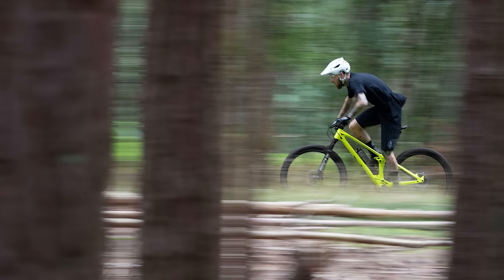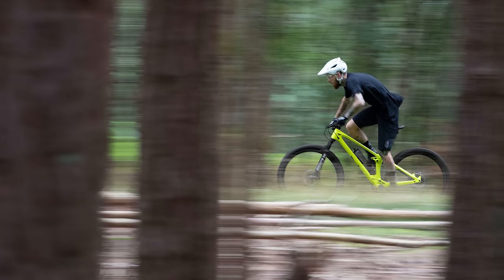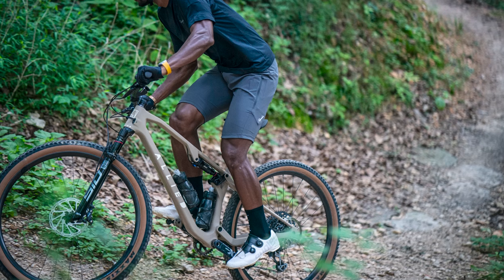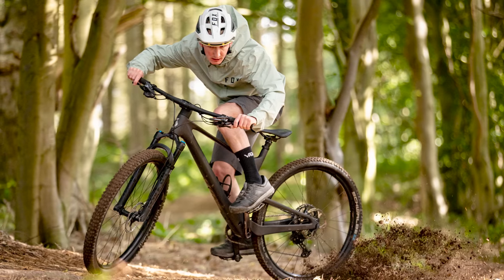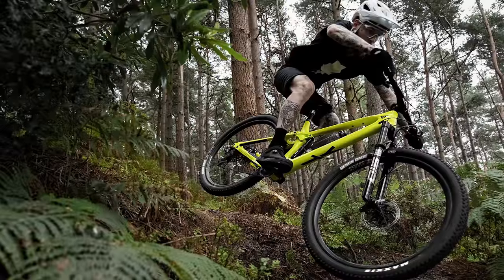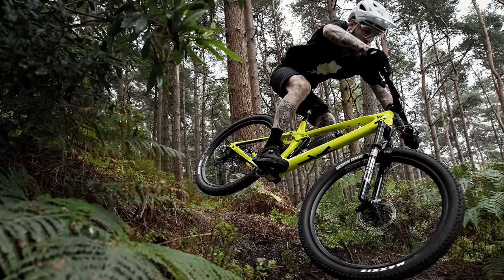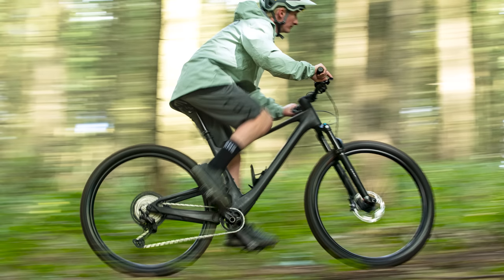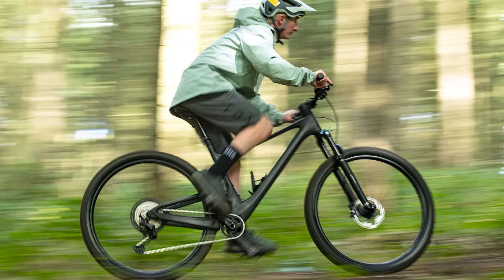Downcountry bikes — the category that everyone loves to hate. Downcountry bikes take the lightweight and peppy feel of their cross-country origins and give them a big dose of extra descending attitude. And with the gimmicky name aside, there is no doubt that these latest models have got us excited. So with that, here's our top 5 downcountry bikes for 2023.